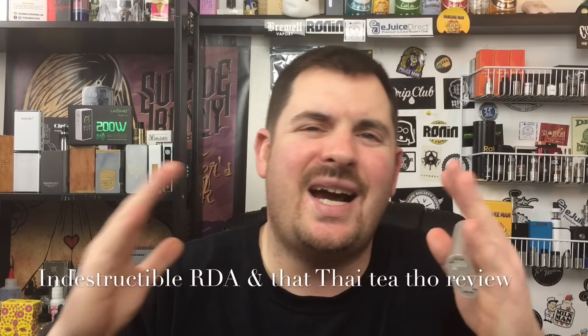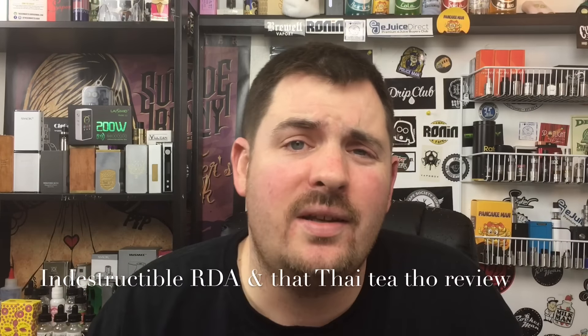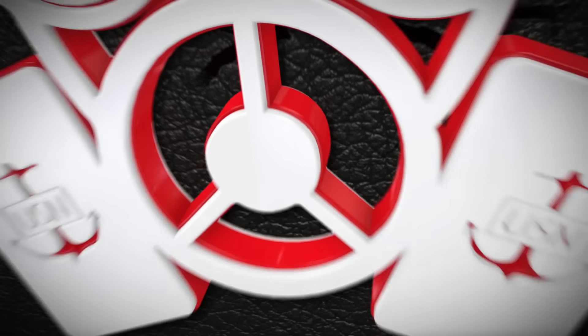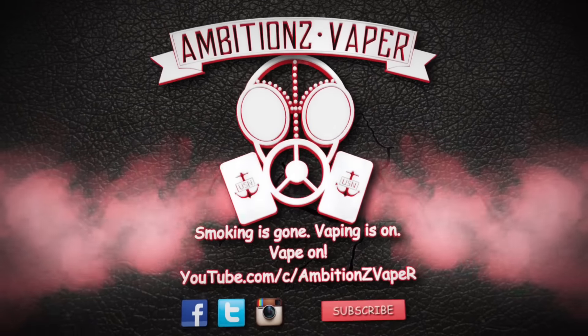What up YouTube? The Business Vapor got another review for you today, and it's one I've been kind of waiting to do. It's on the Indestructible RDA by Wismec and J-Bo Designs. The Indestructible RDA was sent to me from Vape Society Supply for the purpose of this review — it's not going to change my opinion of this product.